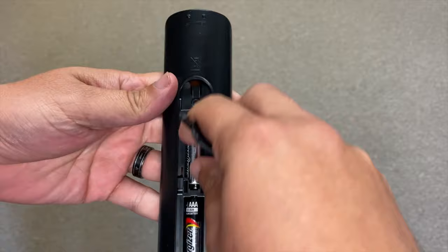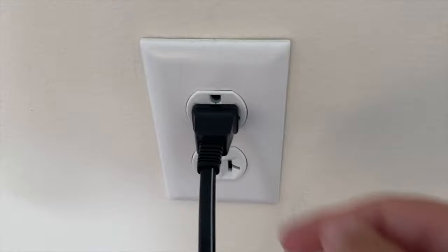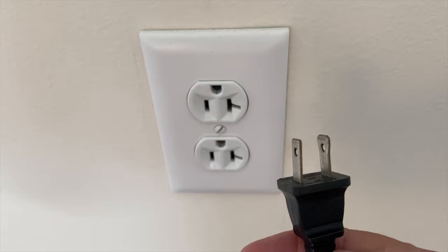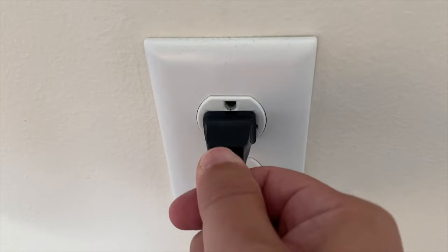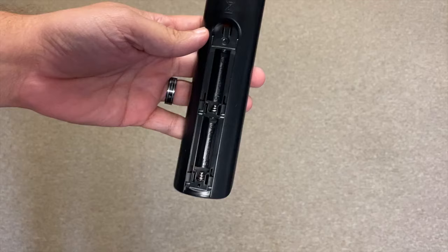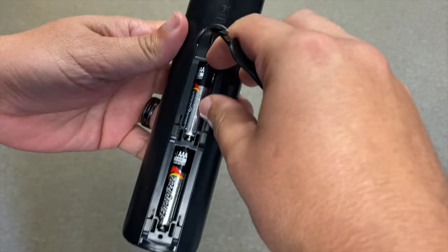The first thing you want to try is probably the easiest to do and in most cases it will probably fix your issue. Remove the batteries from the remote control completely, then unplug the TV power source from the wall outlet, then wait 60 seconds — try to be patient and wait the whole 60 seconds — then plug the TV back in and put the batteries back in the remote.